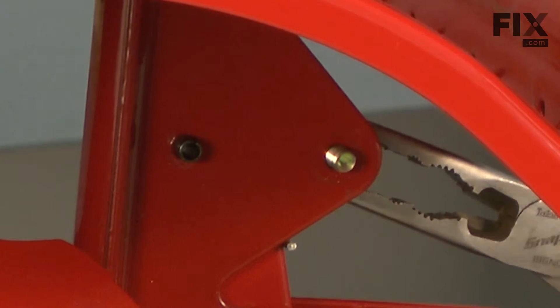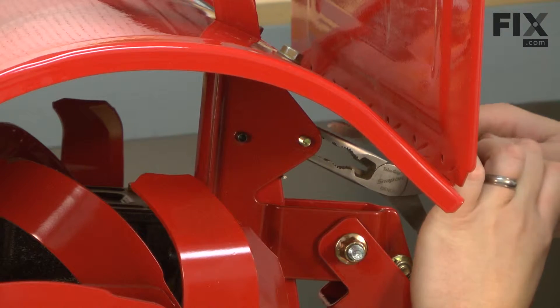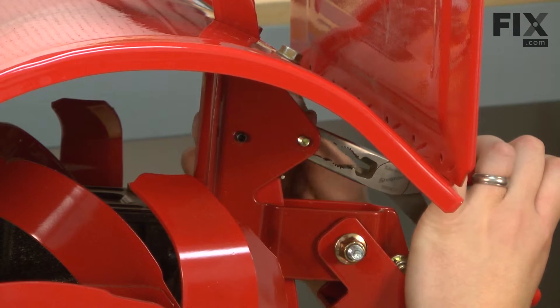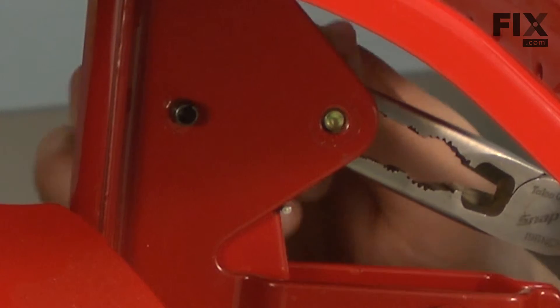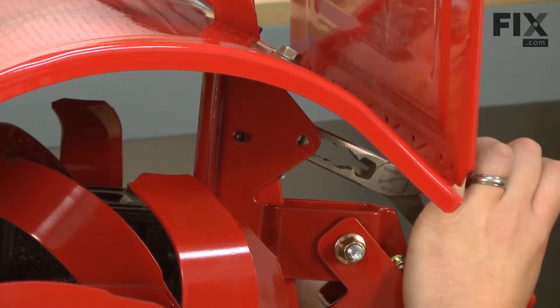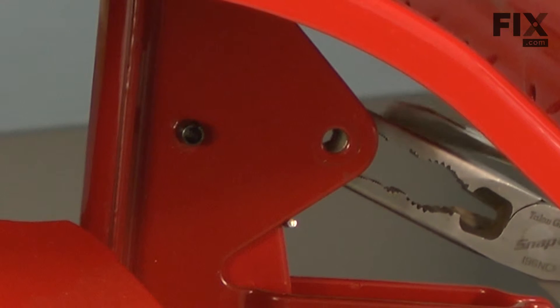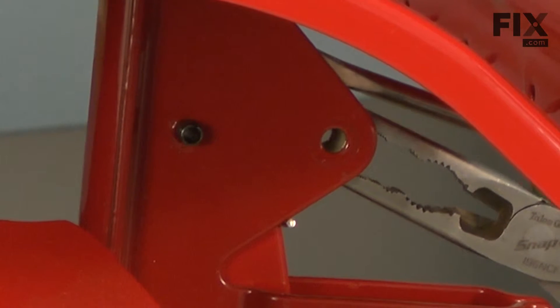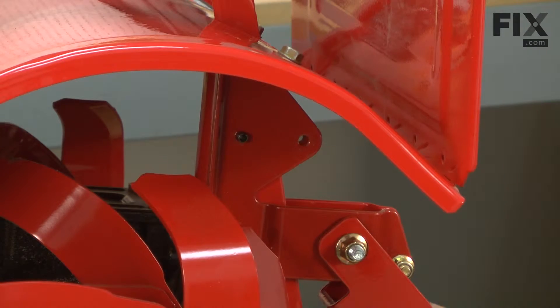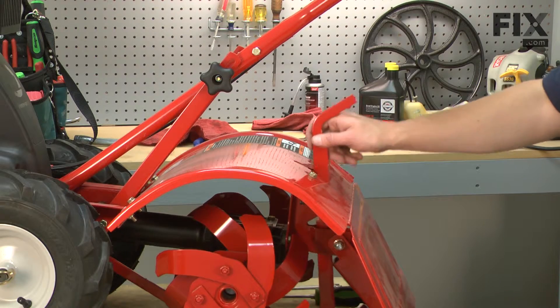Now I'm going to remove the nut and bolt. Now I can remove the depth adjustment handle.